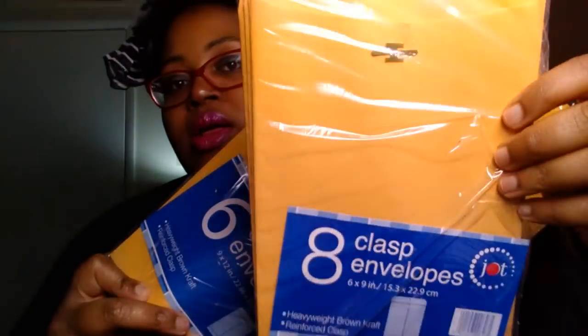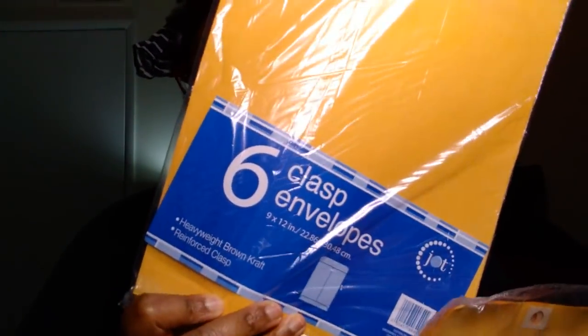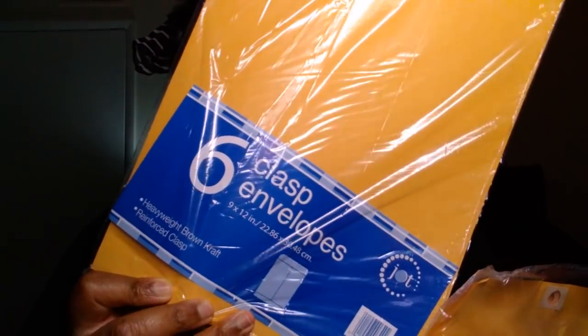The last two things I have — nothing too special. Both Jot brand: small envelope mailers, the eight count, and the slightly larger ones which is the six count with the clasp. I needed these for friend mail and other mail that needs to be sent out.